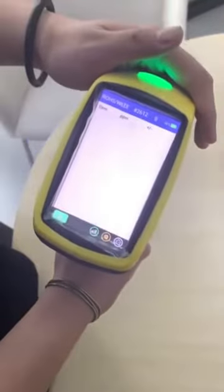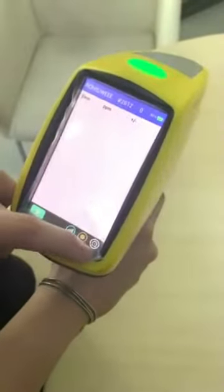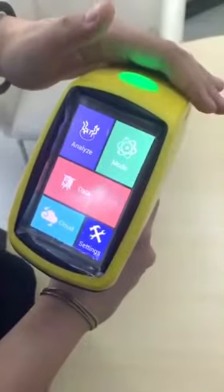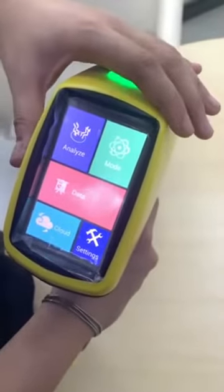This is the test interface of our instrument. We press the home button and now you can see we have changed to the home interface.